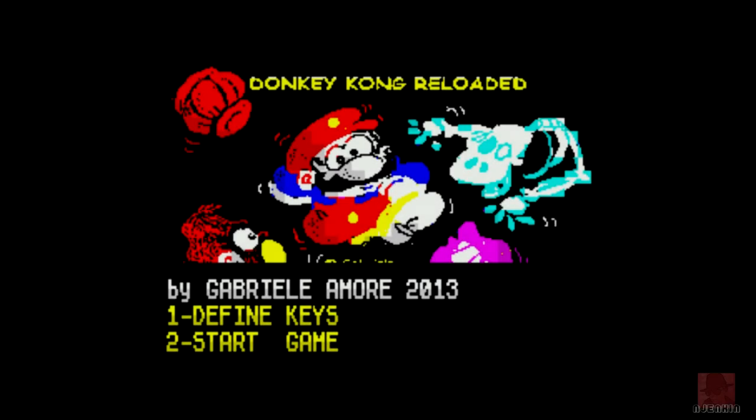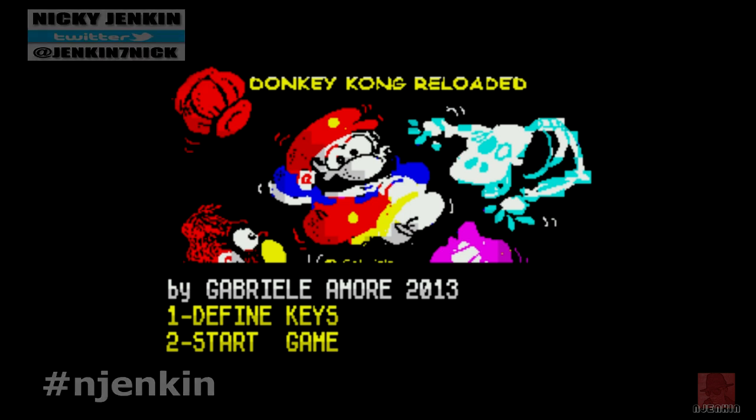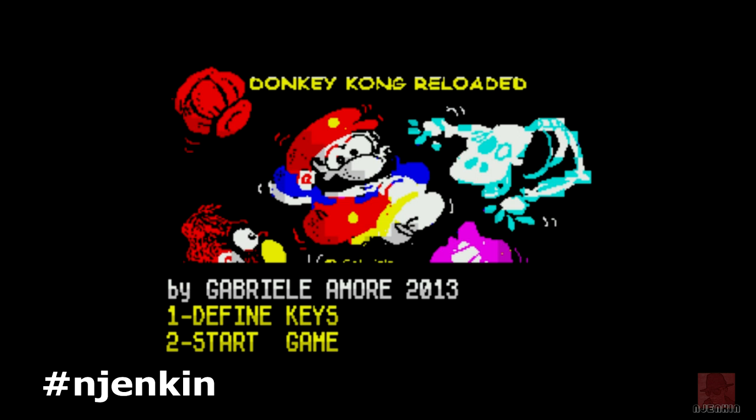Hello everyone, a very warm welcome to you. My name is Nick. We're on the ZX Spectrum 128K and it's Spectrum homebrew time. This one's called Donkey Kong Reloaded, published by Gabrielle Amour in 2014. It's been created by AGD, which is a utility by Jonathan Cordwell.